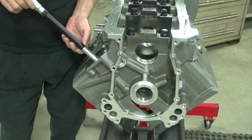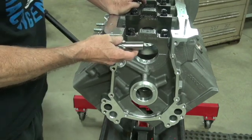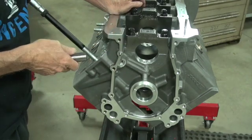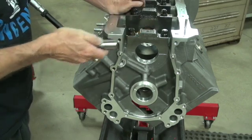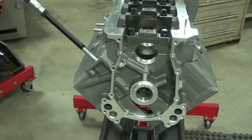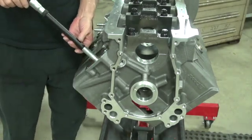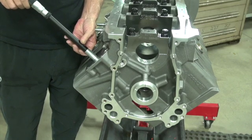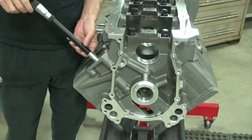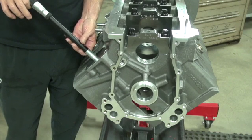I took this 7/8-inch end mill — you can use a pin gauge but this was handy — and went from block to block. There are nine or ten Mopar blocks and it's a nice tight fit in every one of them, which tells me the spec is .875. But this hole is .874, and then you go down a little more and it's .873, then .872, then .870. It's terrible.